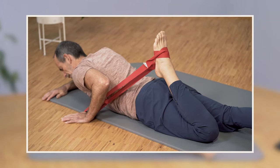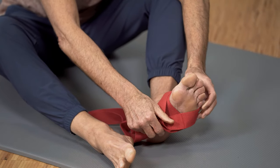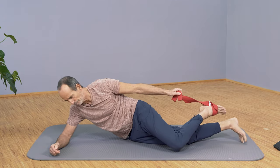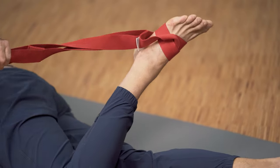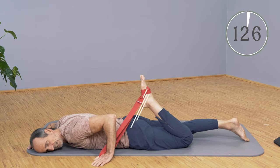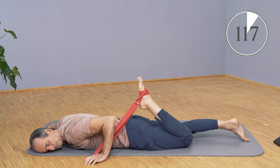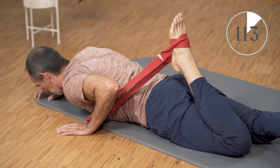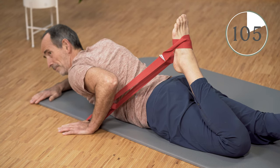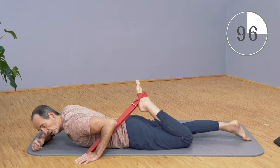Now put the strap around once and around again. Go into the prone position and grab the strap directly, best with your thumb. While in the prone position, pull your foot towards your buttocks. It's important to keep your groin as close to the floor as possible. If you like, you can also raise your torso a bit by supporting yourself with your right forearm — you'll notice that the stretching increases. This way you can strengthen the whole thing even more.